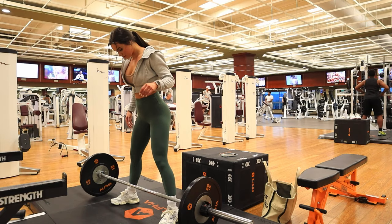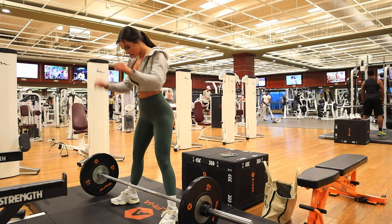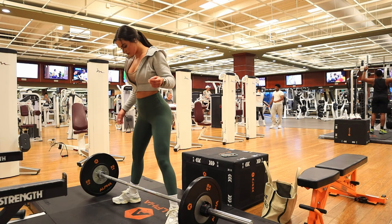Then we're gonna get ready for sumo deadlifts. I'm going to keep the weight fairly light — 25s on each side. But if you're new, I would recommend just the bar or maybe five or ten pounds on each side.